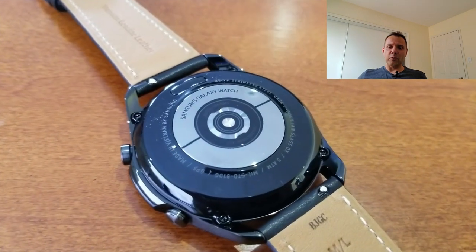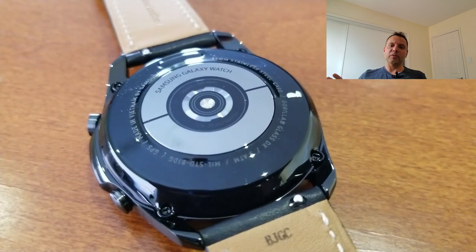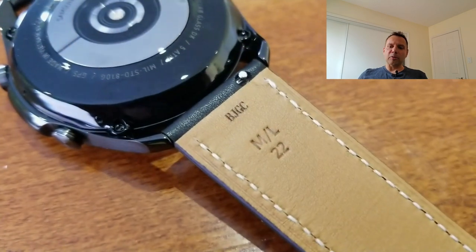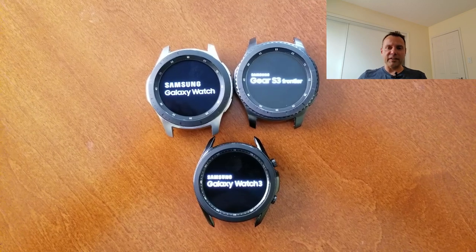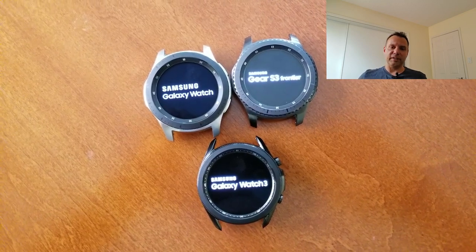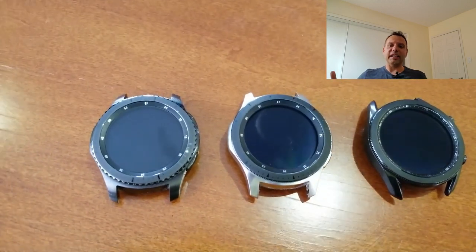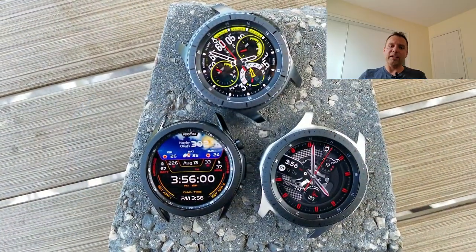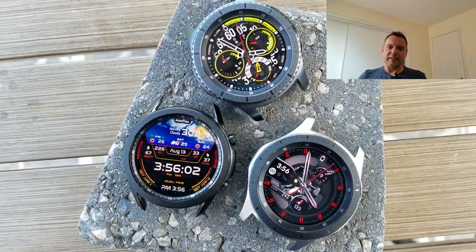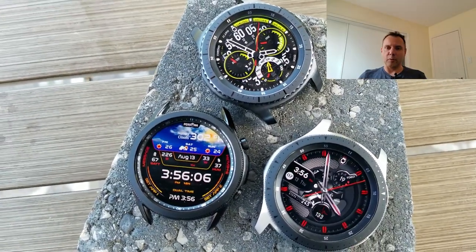The main focus of the review will, of course, be on the Galaxy Watch 3 because it is the newest member of the Samsung smartwatch family, but I'll also be throwing in some shots of the S3 and the Galaxy Watch because I know many of you already have these devices and you're probably curious to see how they compare. I didn't include the Gear Sport in this comparison — and yes, I know it does technically have a rotating bezel — but in terms of size and design it just wasn't comparable to the S3 or the Galaxy Watch.